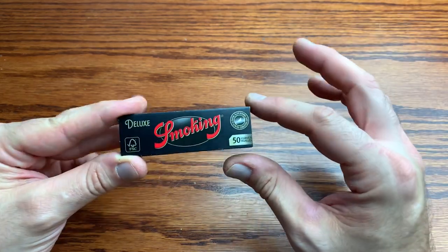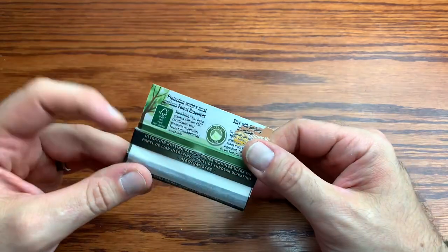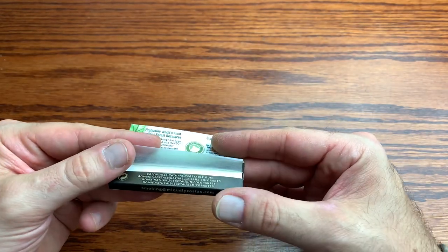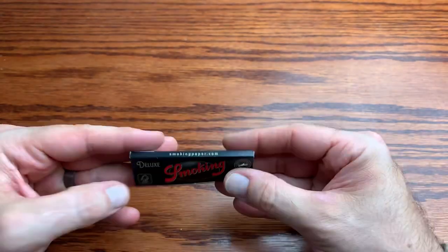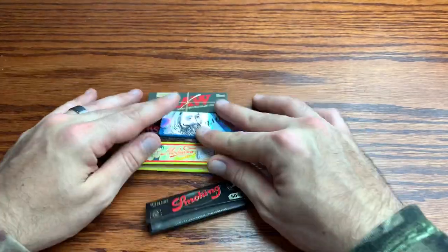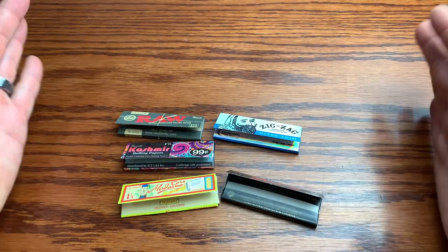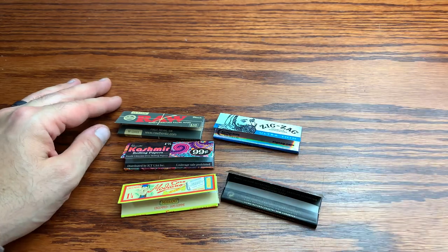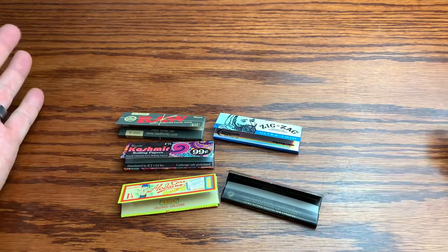Last but not least is one we just reviewed and a new favorite of mine — the Smoking Deluxe paper. These are amazing: super thin, nice easy burn, and some interesting paper technology. We just did the review on this — they've even got a yin-yang badge on here. Just an amazing paper. These are all great papers, and I love them all for their own special qualities.